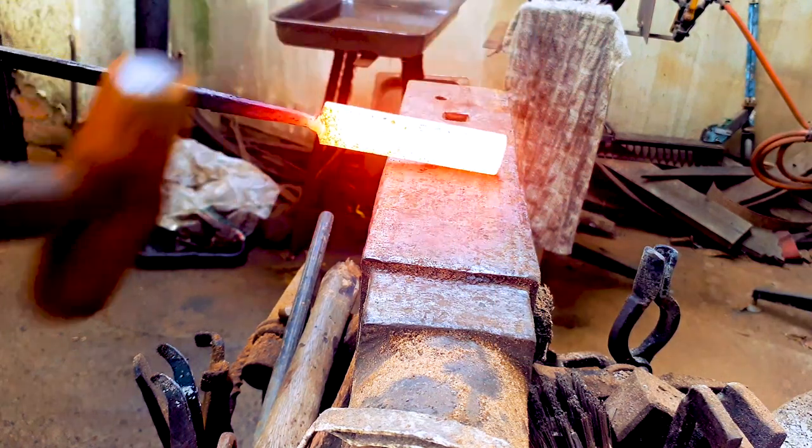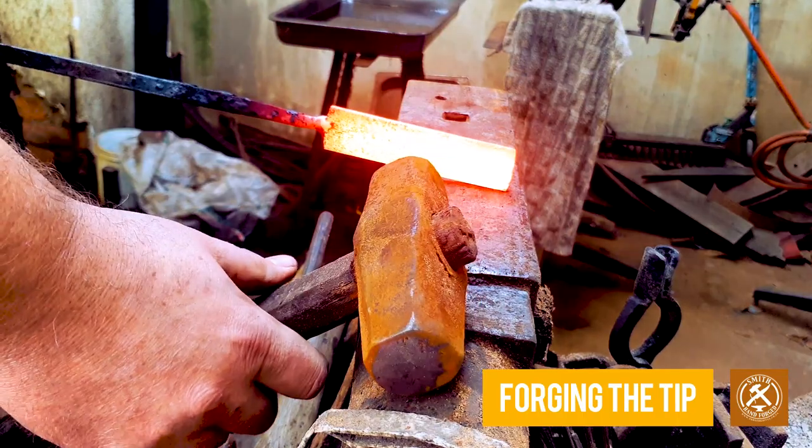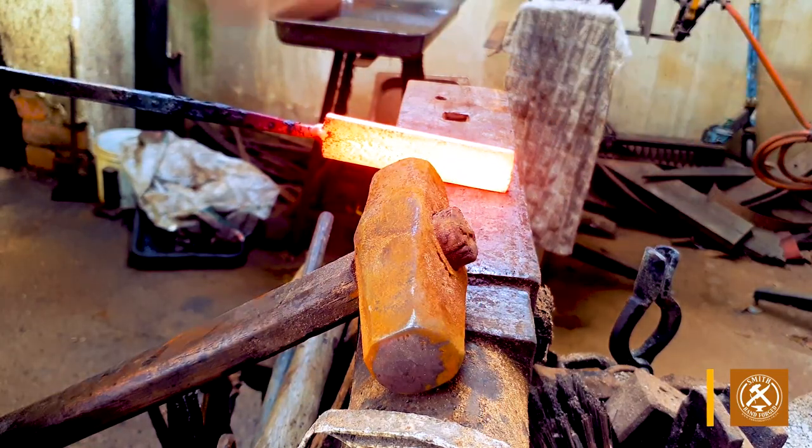We're going to start by forging the tip on our piece of steel. We do this by hammering the corners on each side, causing the middle parts to bow outwards, which is going to form our tip.